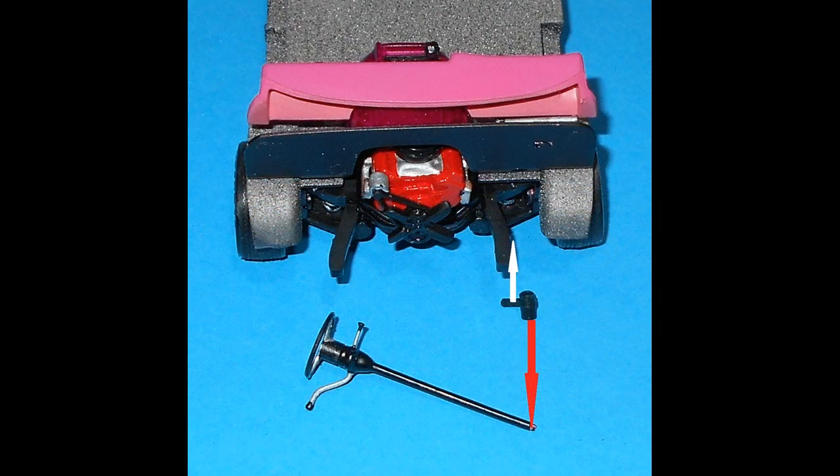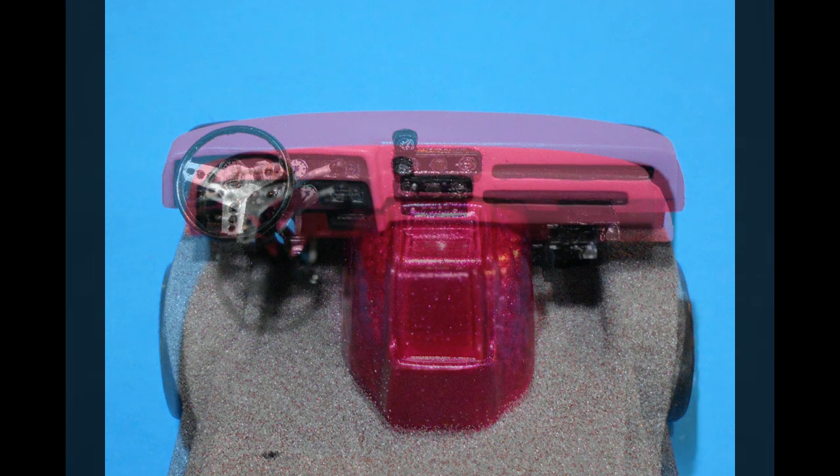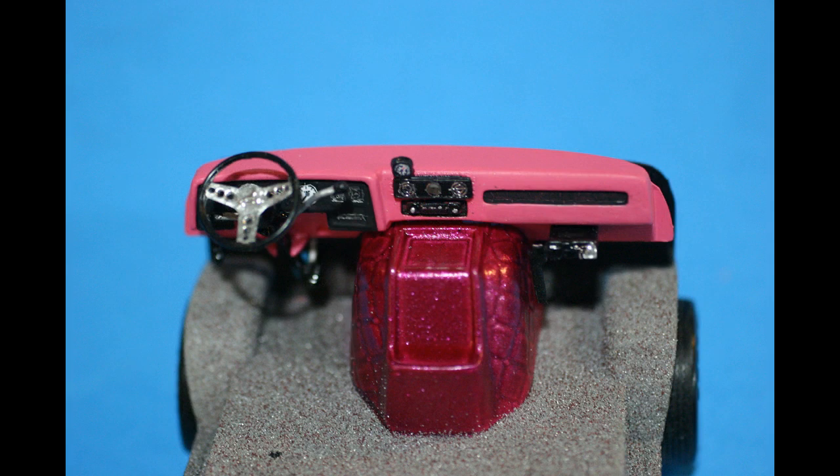Now we're going to assemble the steering wheel to the column. I painted the shafts a bright aluminum and the ends black. Note that the end of the steering box will mount to a depression in the front end of the frame, and you'll be putting the steering shaft through the firewall and into the receiver there indicated by the red arrow. Scrape off the paint to get a good glue bond and use super glue. Run the steering column through the hole and into the receiver on the steering box mounted to the frame. I also drilled out the holes on the sport wheel and added some chrome pen for detailing.